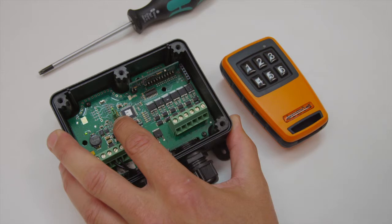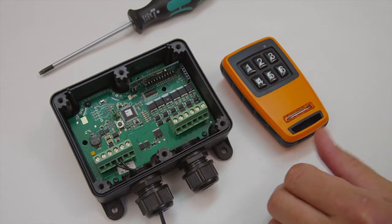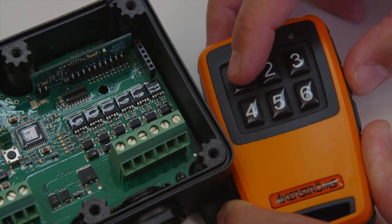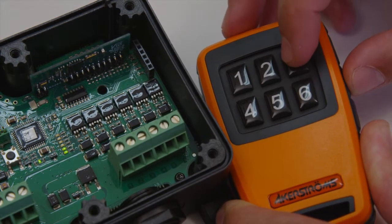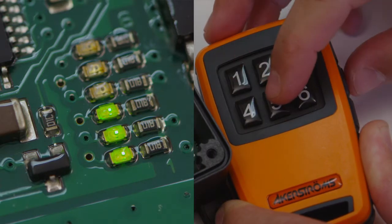Continue to press the button until all output LEDs are lit. Release the button. The output LEDs will now display the current toggle configuration. Output LED lit indicates remaining mode active. Output LEDs off indicates momentary mode.